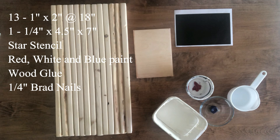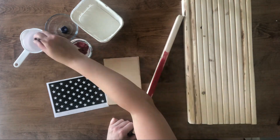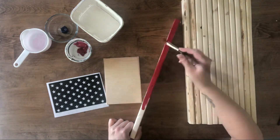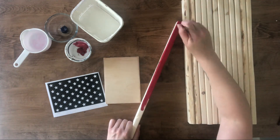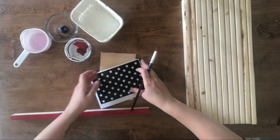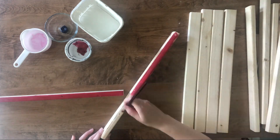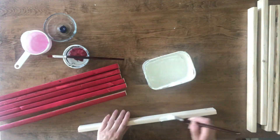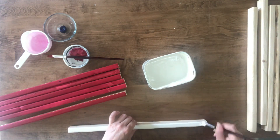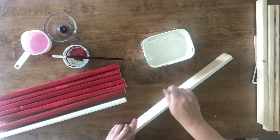For this project we will be building an American flag. I start by taking the 18-inch boards and painting seven red and six white. You'll notice I'm only painting the very front and slightly down the sides on each board.